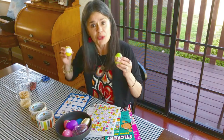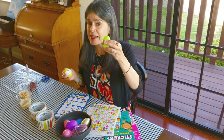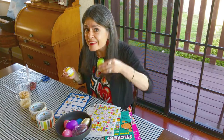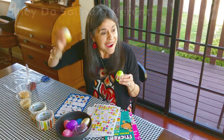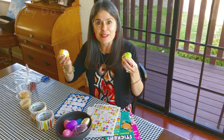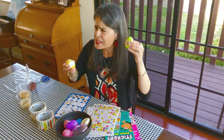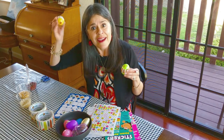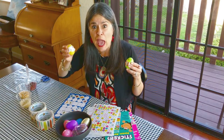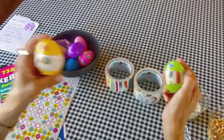Wait a minute — do you hear that? They sound different! Listen: this is the one with my rice in it. And this is the one with my beans in it — listen carefully. They make different sounds! The rice makes a higher pitch, and the one with the beans makes a lower, deeper sound. Yes, that's awesome — I like different sounds in my shaker eggs!